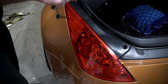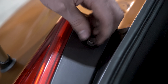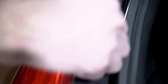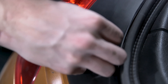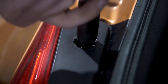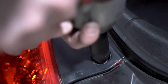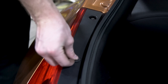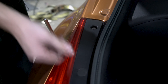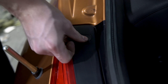You're going to reuse the hardware you took off from your early-style light. Make sure to get all of these started by hand, and then we can tighten them down with our 10-mil. Now we're just going to pop in the little covers we took off — just make sure to align the flat side with the little cutout, and then they all pop in nicely.